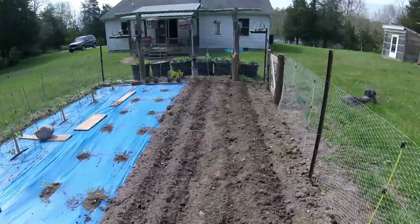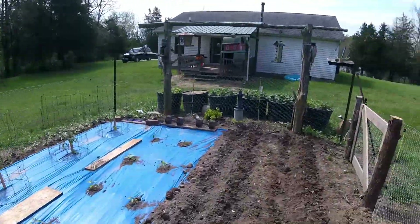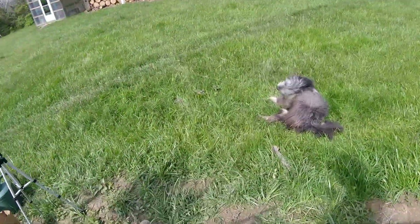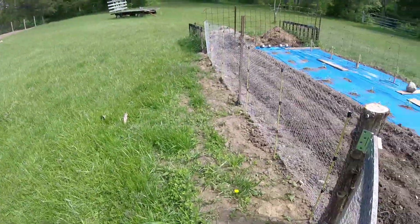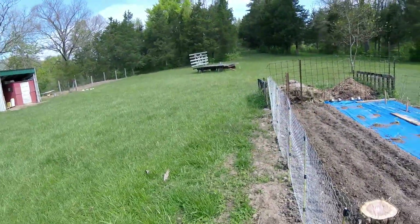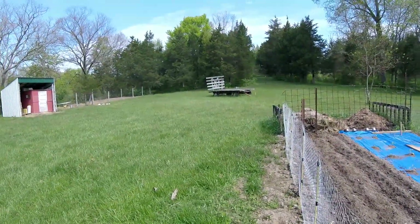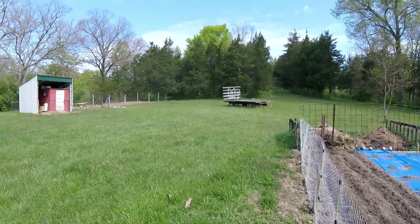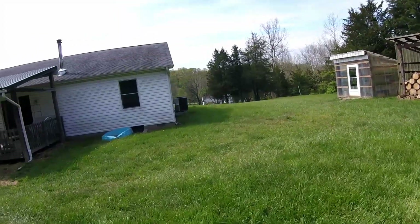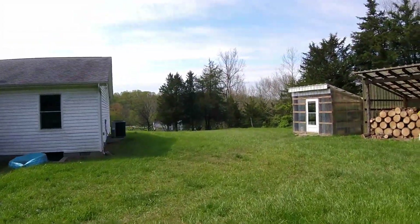So this garden is done — all it has to do now is grow. Hopefully we've got thunderstorms coming tonight; that's what the forecast says. If you don't know about the relationship between lightning and nitrogen, look it up. It's part of the reason I think we had such a bad hay year last year — we never had any lightning in southwest Ohio. We've had a lot more lightning this year, so everything should be growing a little bit better.